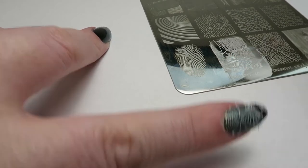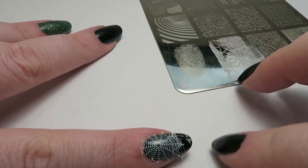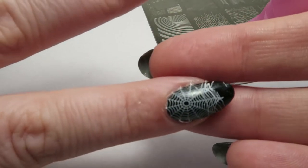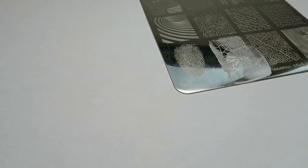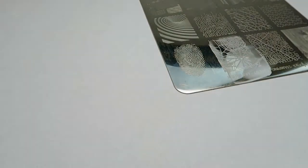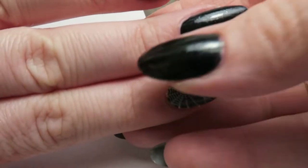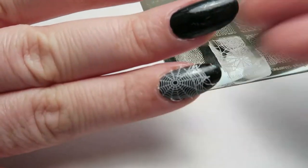Oh, damn it — I messed it up right at the end. But actually, if I clean this off, I think that works with just the tip exposed. I'm at a really awkward angle, so that's a problem as well. Okay, I'm going to lint off this bit. I'm taking all of your tips from the last disaster stamping video. But you know what? It's not too bad. I could even probably go back over it.